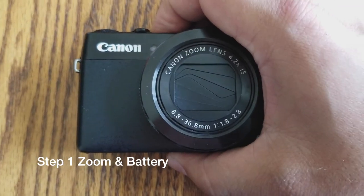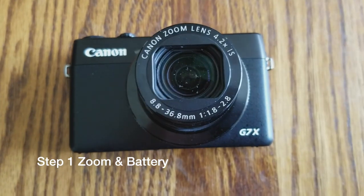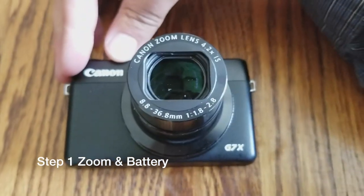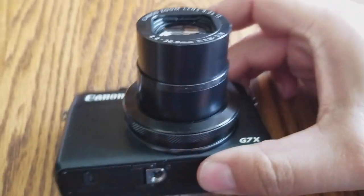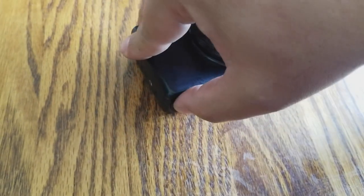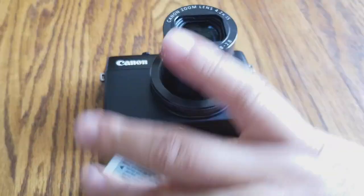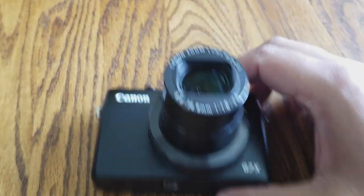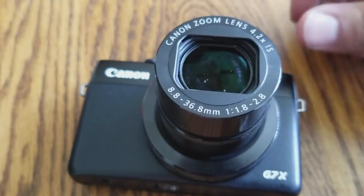So the first step is to zoom out your lens all the way so that the lens is up as far as it goes. And then you're going to want to remove your battery. Now it'll stay in place when you're working on it.